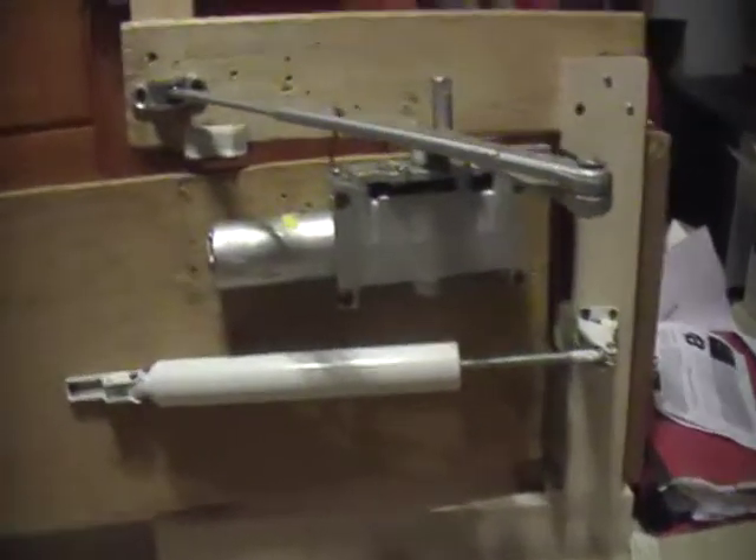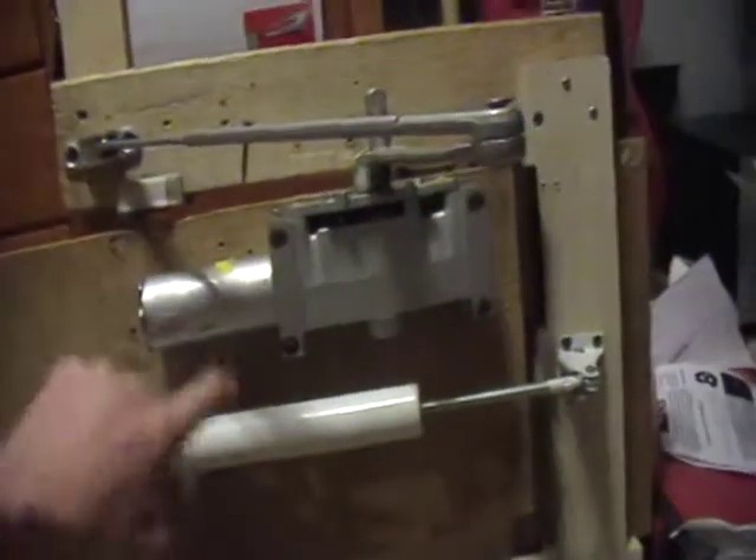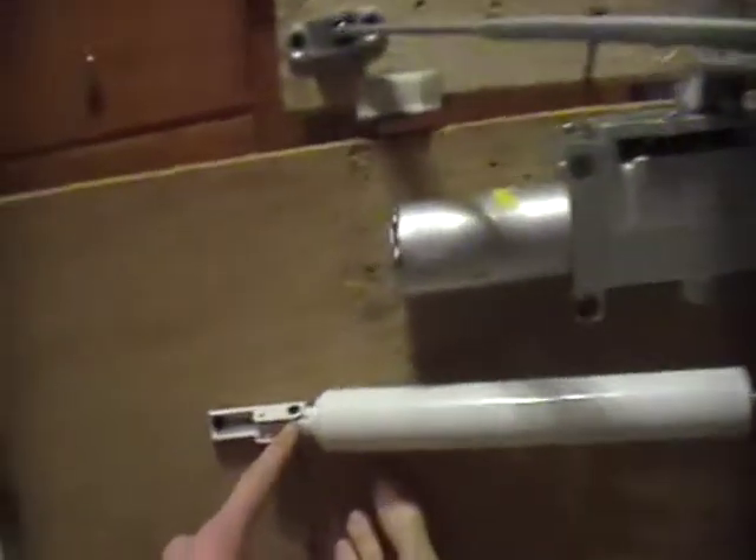Hey guys, it's Nick, also known as Pizombo. This is going to be a video of my LCN4012 and my door closer, which I just noticed is supposed to be the other way, but whatever.